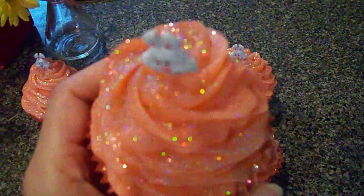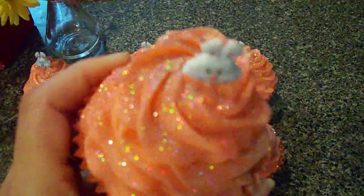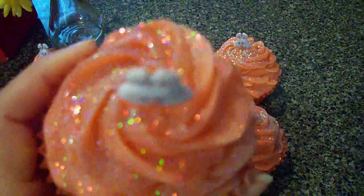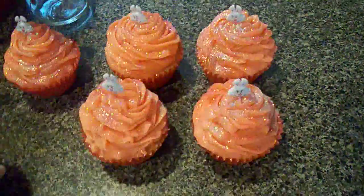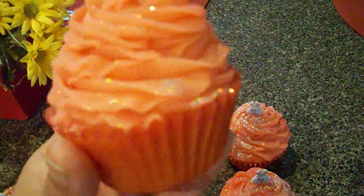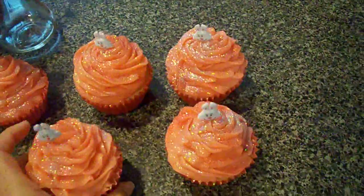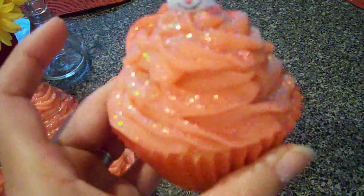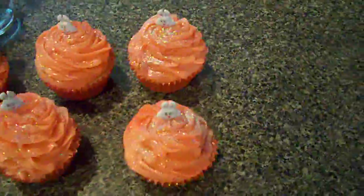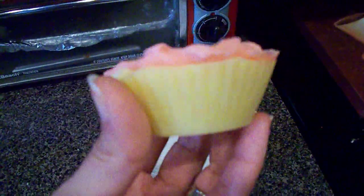I didn't put sugars on these because whenever I put sugar candies on the cupcake soaps, they tend to melt, and I don't like how it looks when it melts. These are pretty big. This smells so good — I also made this one in a soap bar, but I just don't want to peel the paper off yet. This is some leftover I had and I just plopped it all in there. The base is a really pretty yellow.